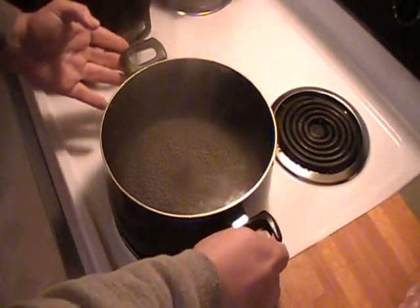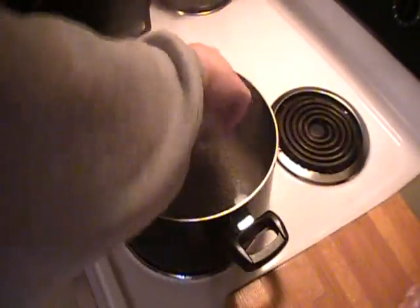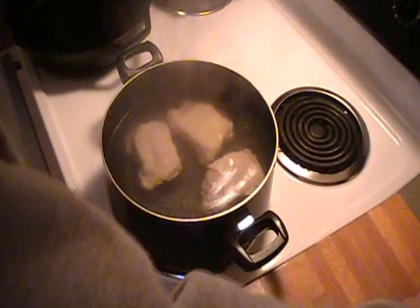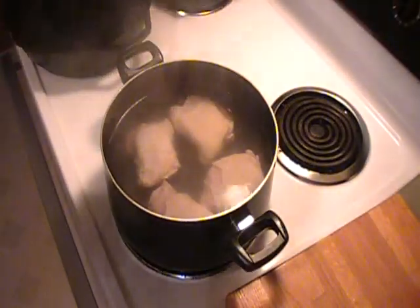My water has come up to a boil — I'll turn it down just a little bit. I put some salt in there to give a little flavor for the chicken broth, and we're going to put all four of these chicken thighs in here. That's going to cool the water down for a few minutes. We're going to let it heat back up and I'll wash my hands off.